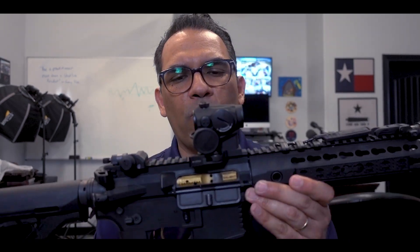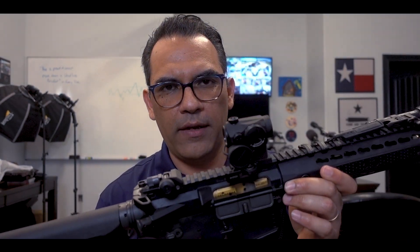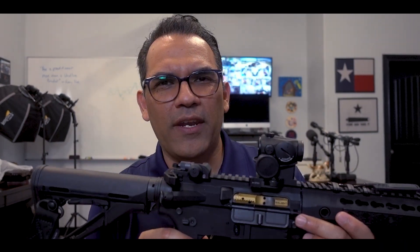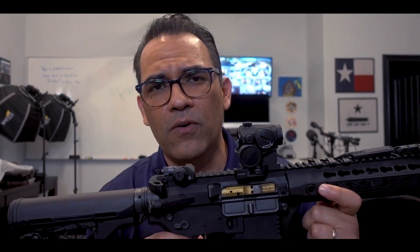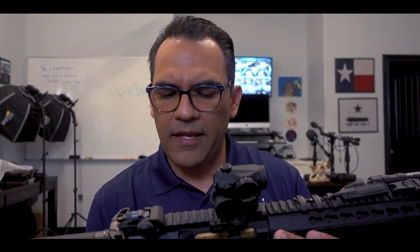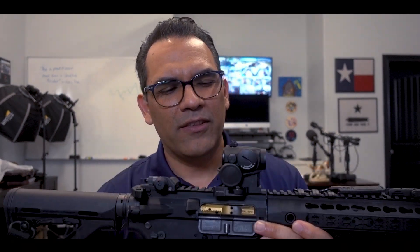As far as the red dot, I am running an Aimpoint. It is a Micro T1 — I think it's two MOA, so it's good enough. I've shot this thing. I have a video where my son is shooting with an Aimpoint like this at a hundred yards on a small plate — I think it's an IPSC small target plate — and he's hitting dead on. I think he was about seven or eight years old when I shot that video. These Aimpoints are awesome.